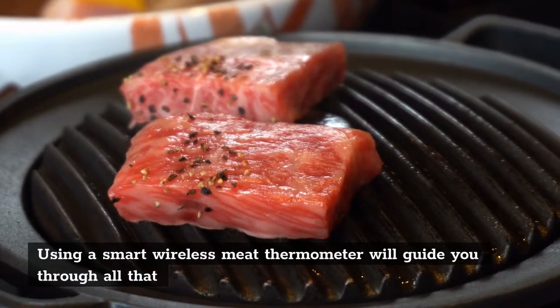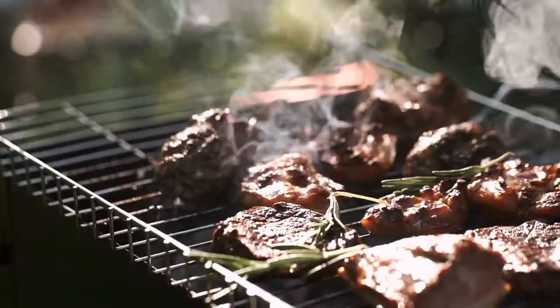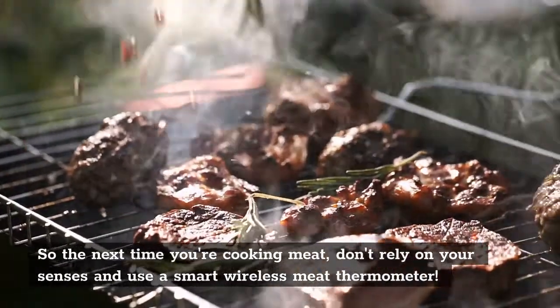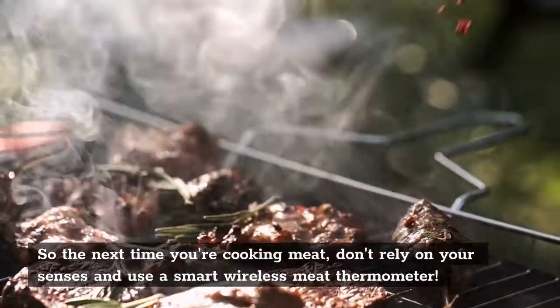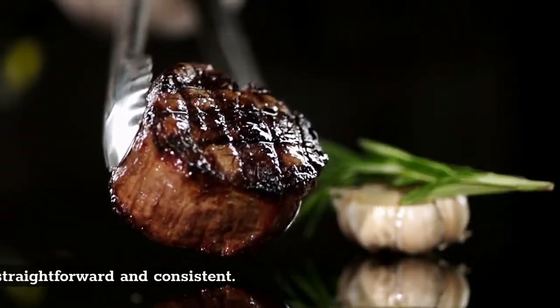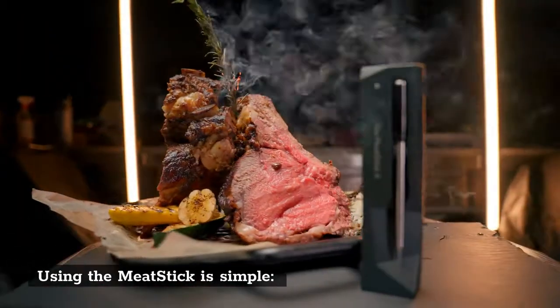Using a smart wireless meat thermometer will guide you through all that and help you keep an eye on your meat. So the next time you're cooking meat, don't rely on your senses — use a smart wireless meat thermometer. The best part of cooking the perfect meat with the meat stick is that it's straightforward and consistent. Using the meat stick is simple.